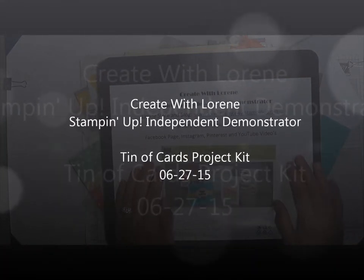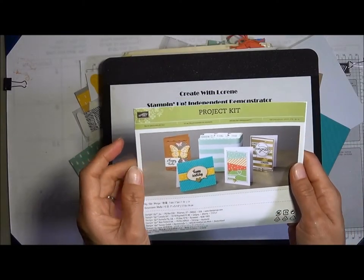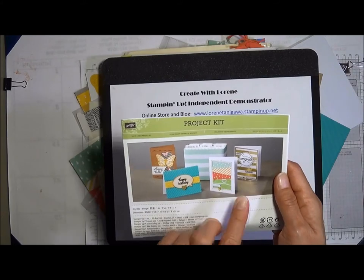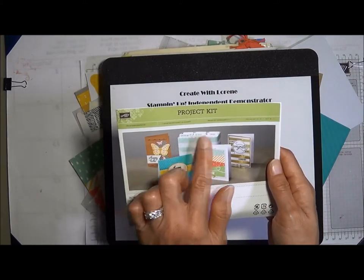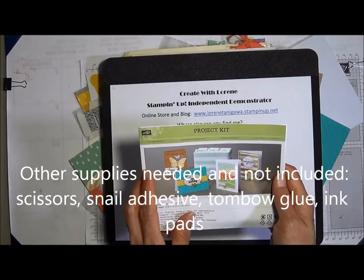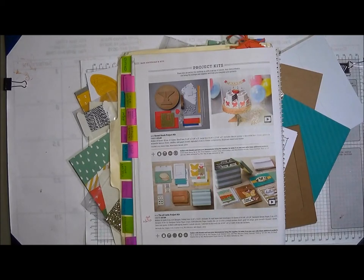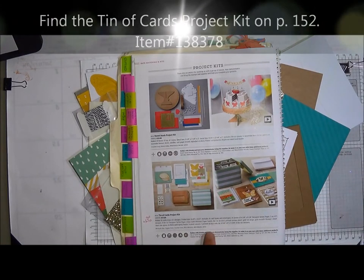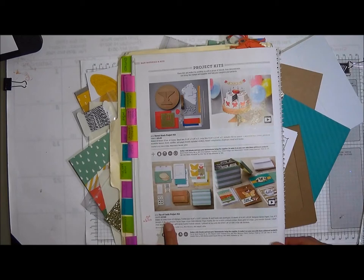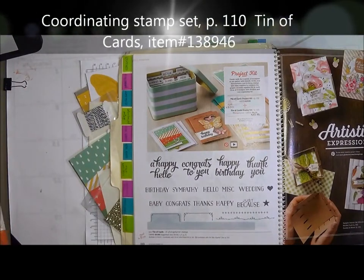Hi crafters, this is Lorraine with Create with Lorraine. Today we'll be doing this project kit — it's called the Tin of Cards project kit. Everything you see here is included in this tin: four different designs, a total of 16 cards, and the tabs. All you'll need is your own adhesives and ink pads. You can find it on page 152, item number 138-378, and it's $27.